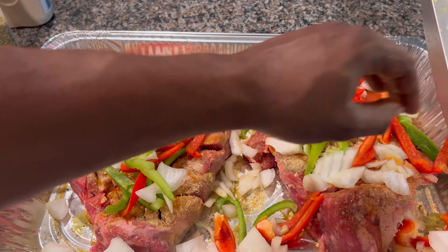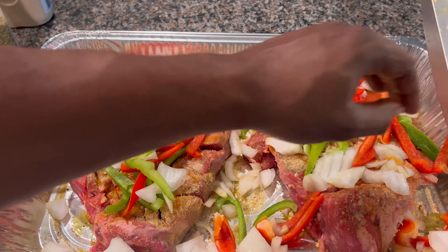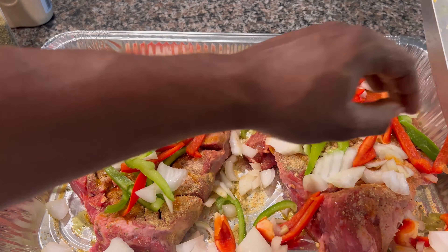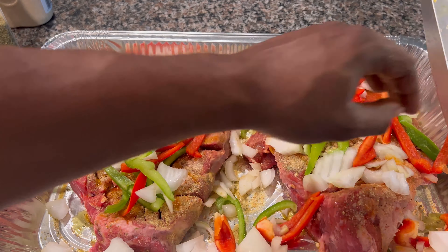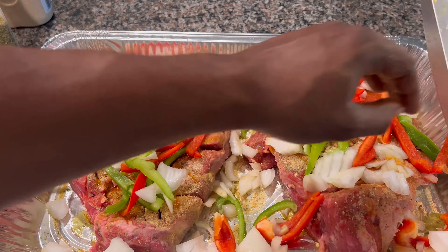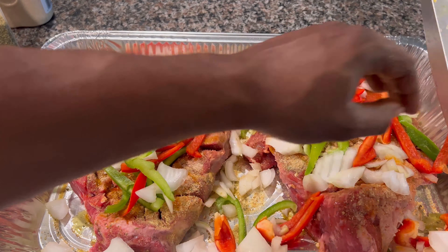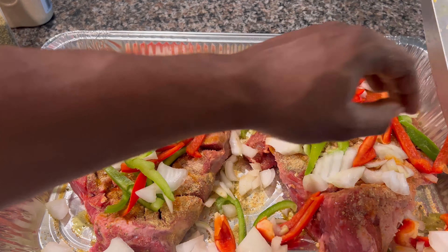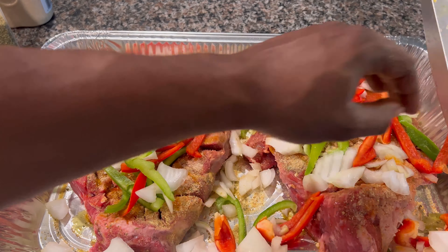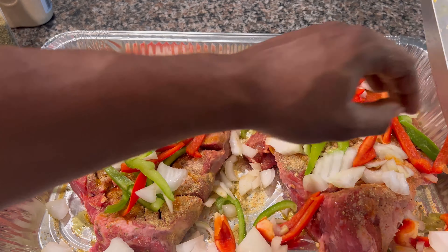I'm going to dump my celery in. All right, y'all — I ain't going to peel these potatoes. I'm trying to go somewhere real fast, so I'm going to rinse some out after I cut them.